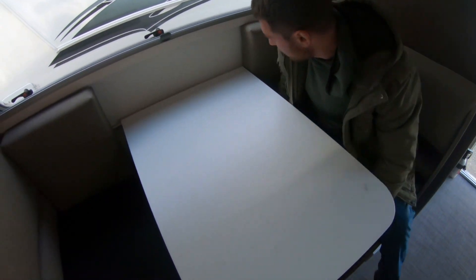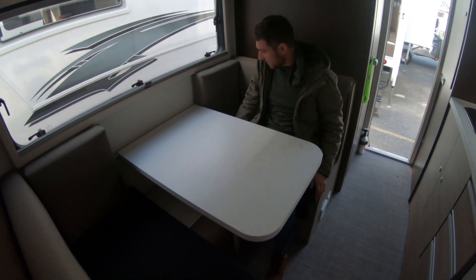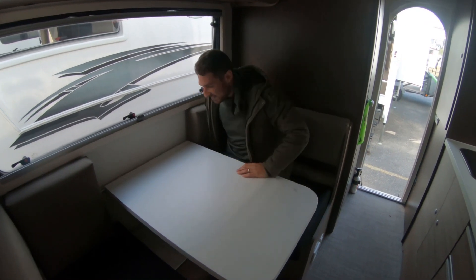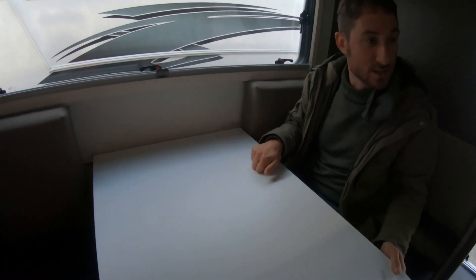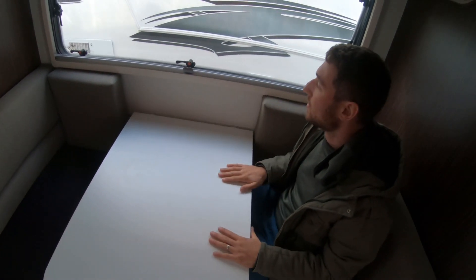Pretty comfortable dinette. It's a four-person dinette, but it's a little weird because it's not really four-person — you can't really sit on one side because there's something underneath your feet. So comfortably two people, maybe four-person technically. But the table is nice quality, house grade, feels nice and solid.